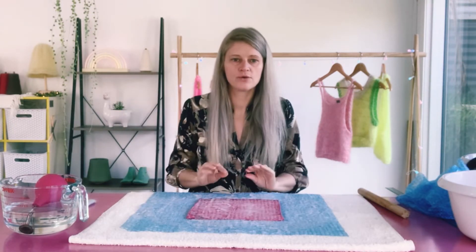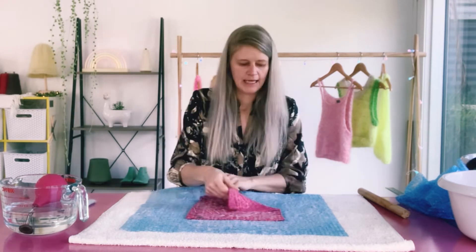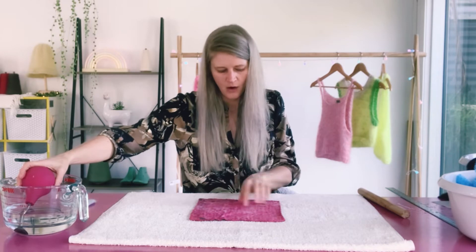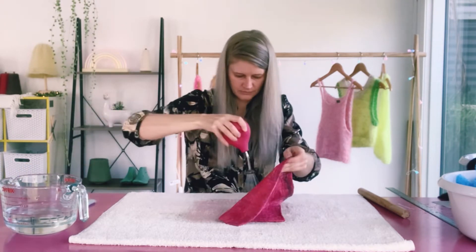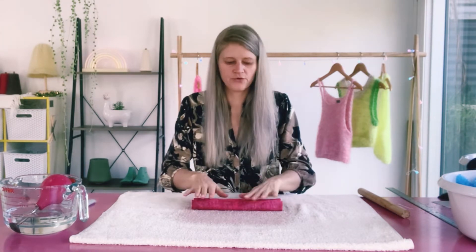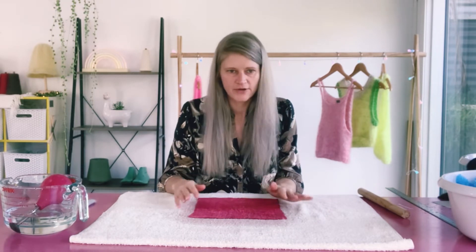I've completed round two — approximately 30 rolls on each side, so 240 rolls total so far — and now I'm beginning to felt directly on my towel. The towel needs to be wet because the felt needs to retain water. If you felt on a dry towel, all the water in your piece of felt will go into the towel, your felt will become dry, and it will not felt. I've done about 30 rolls and I'm turning it around and flipping it to roll the other side, giving it a little stretch but not too much.